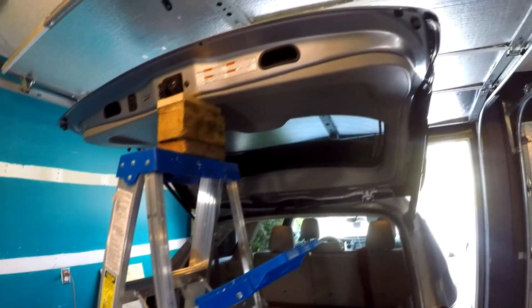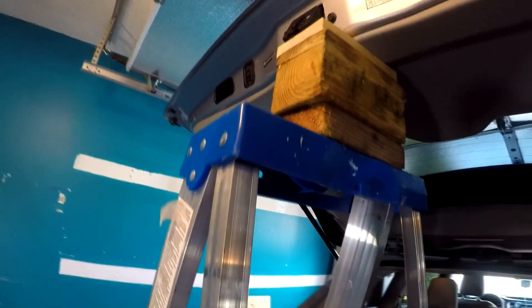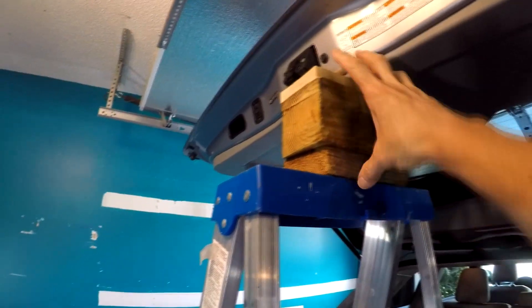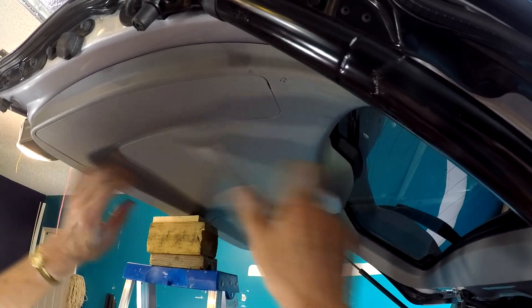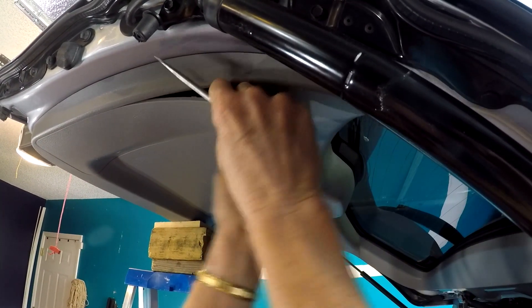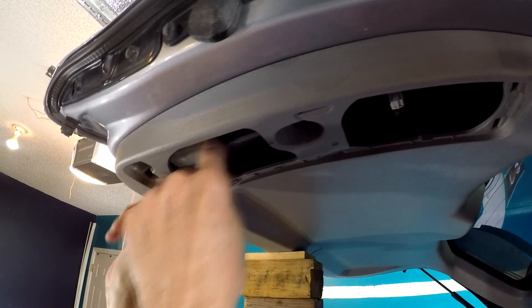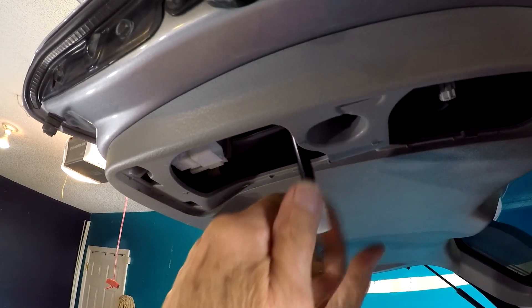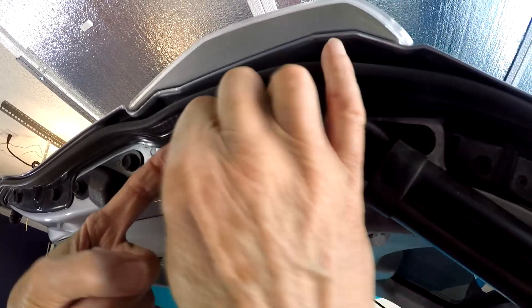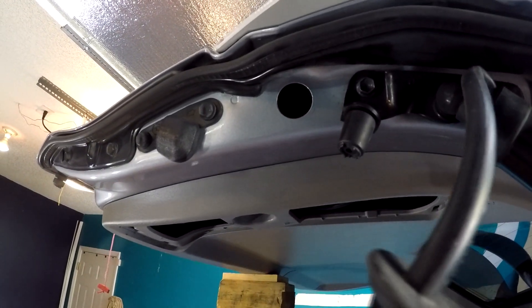The next step is to raise the gate one inch past where it normally tops out. The reason for this is to take the pressure off the struts — you can see I've blocked it with these things here. Next, remove the trim panel on the door. You've got two of these, one on each side. Then remove this connector — you push right here and it pops apart. Come around here, pop this off, and that's out. You're done with that and you can actually put the trim piece back on.